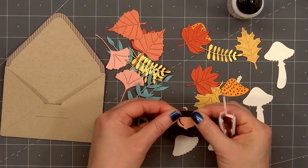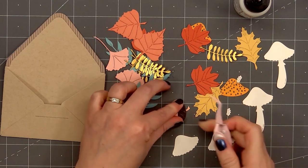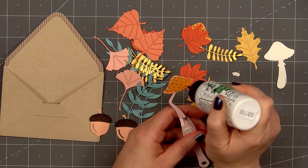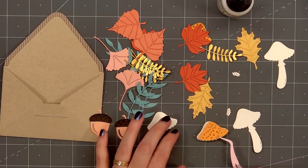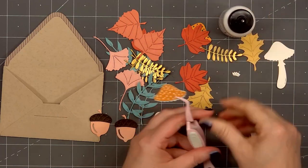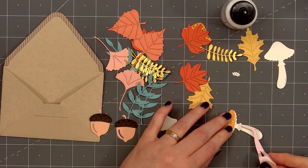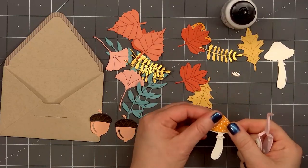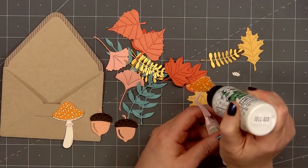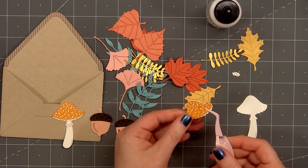I've already gone ahead and cut out lots of the fall foliage pieces. There are a few images with several die cut pieces that you'll assemble together — one of the mushrooms and also the acorn. I didn't use all of the images on the Autumn Wonder set. The envelope die is really fun, but if you're not interested in the envelope, the dies are still great to have. The fall, Christmas, and Halloween sets include so many fun images that you could use without the envelope. In my video I'll be using this set three different ways.